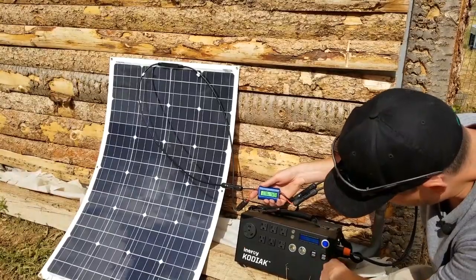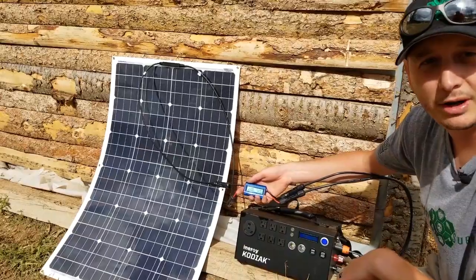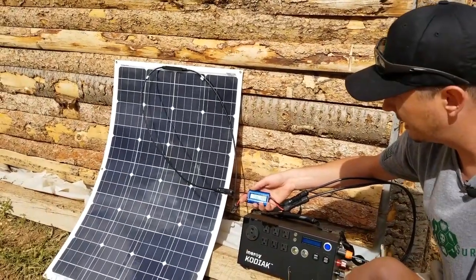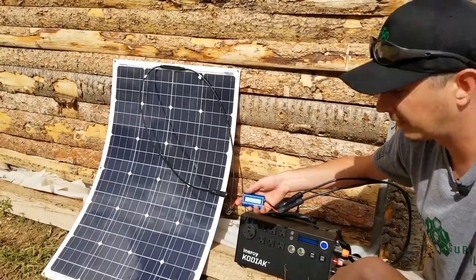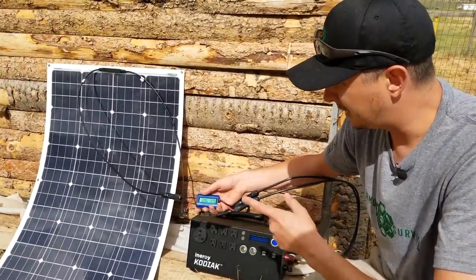The panel on the Kodiak will show you the output when you have something hooked to it, but this is our solution to seeing how much power you're putting into your unit. That way you can move your panels, calibrate them, and see how much power you're putting in.